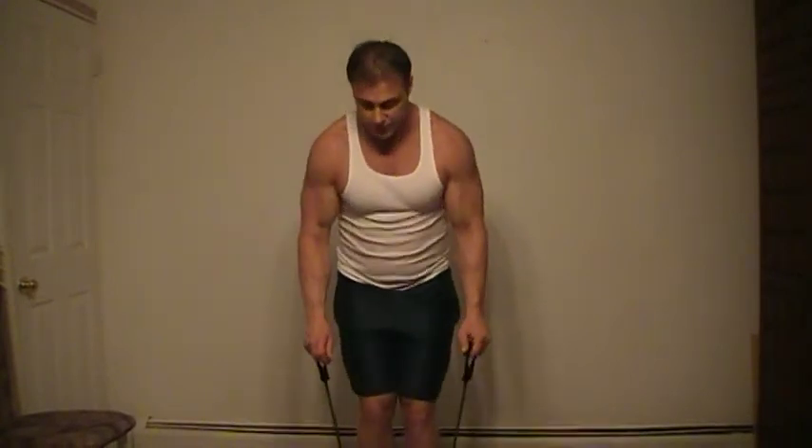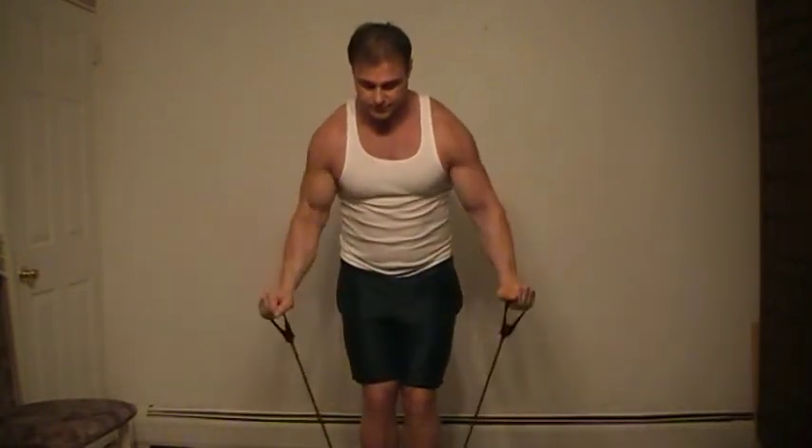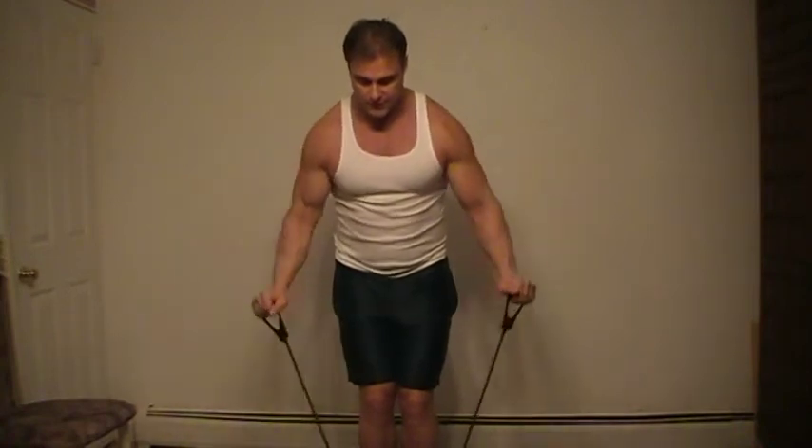Now I'll show you the front view. Go over, bend your knees, bring up and squeeze. This works not only your rear deltoid but also your side. Squeeze, squeeze, squeeze.